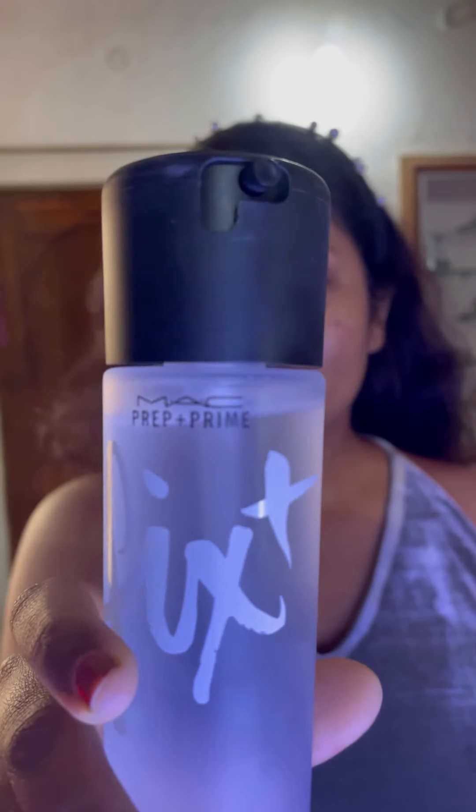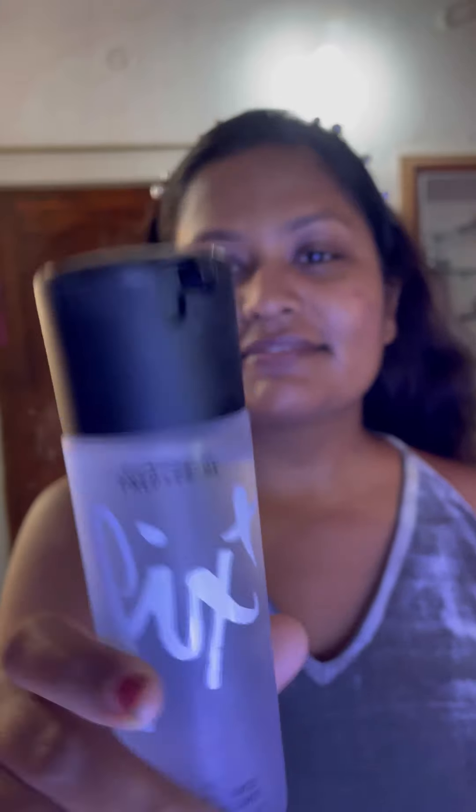This is my skin after moisturizing — say hello to my pimples! Now I am prepping my skin using this MAC Prep Plus Prime setting spray. After that I'm going to set the primer water using this soft beauty blender by PAC.